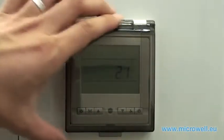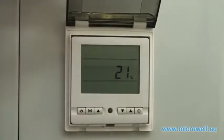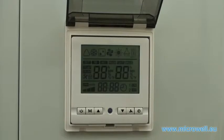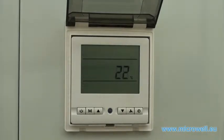Welcome to Microwell heat pump tutorials. Please plug your heat pump into the main electrical power supply. The display will show all its possible data and then your heat pump will switch itself to standby mode.